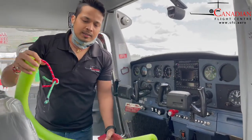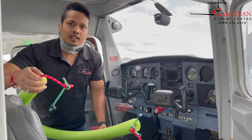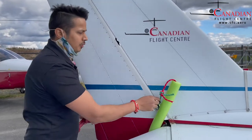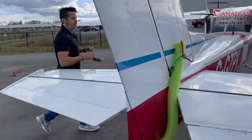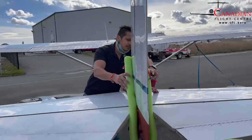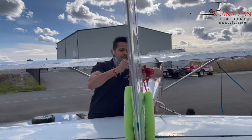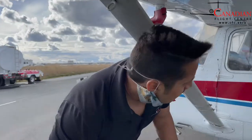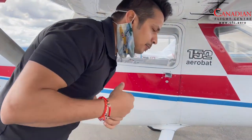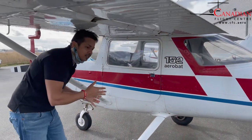Not everyone has rudder locks, but you can check our other video where I'll show you how to make the rudder lock. So we install the rudder lock. Make sure the door is locked — you don't want animals, coyotes, or snakes getting into your cockpit.